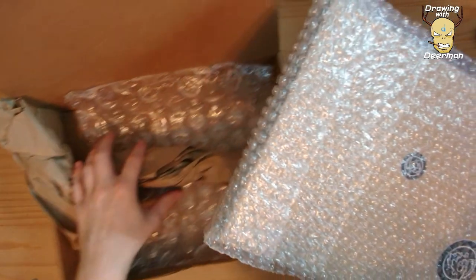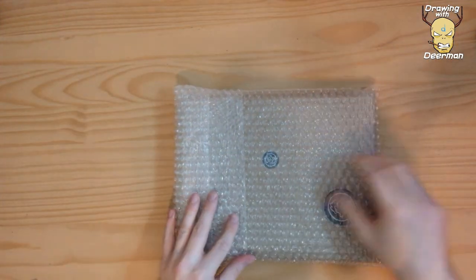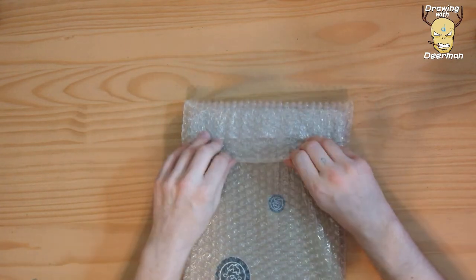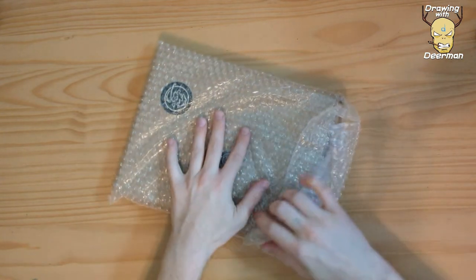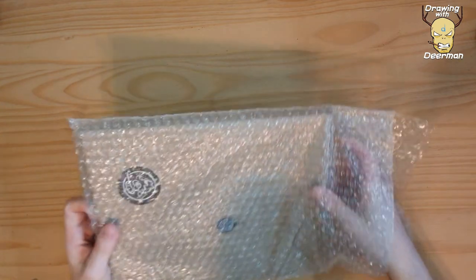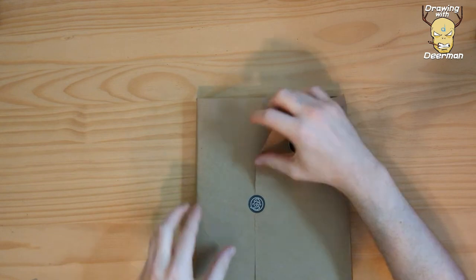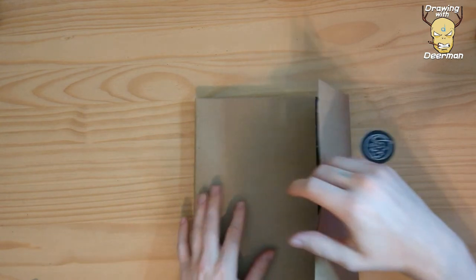Okay, so it came with bubble wrap and packaging. Thanks for packaging it nicely, Mr. Young. I'm sure that sounds very pleasant on the mic. Okay, that layer is done — got it.